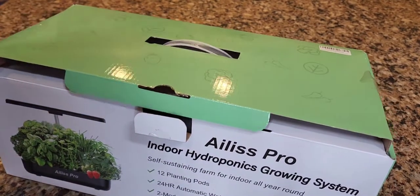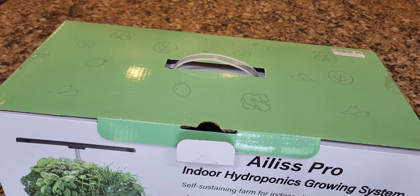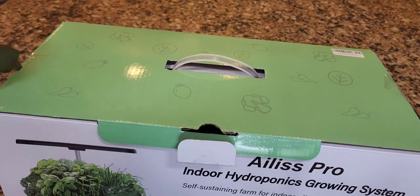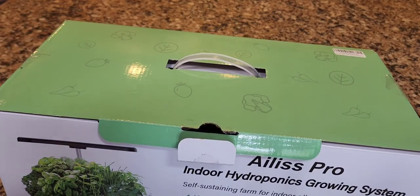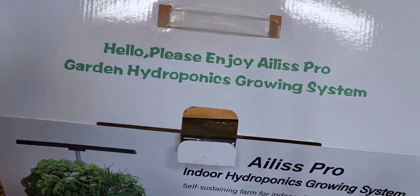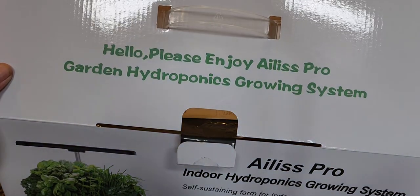The only thing the AeroGarden has that these units don't is a feature that tracks the day you planted and tells you when it needs to be fed. You can just do that by putting it on a piece of paper, sticking it to your fridge, and telling yourself you don't need all the bells and whistles. So it says: 'Hello, please enjoy the Alis Pro Garden Hydroponics Growing System.'